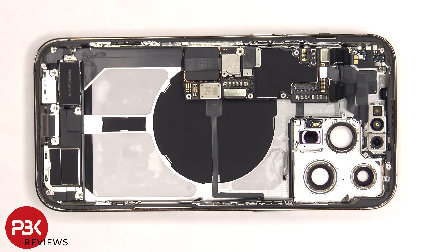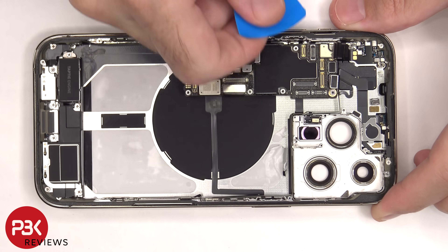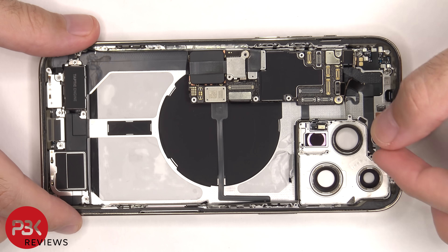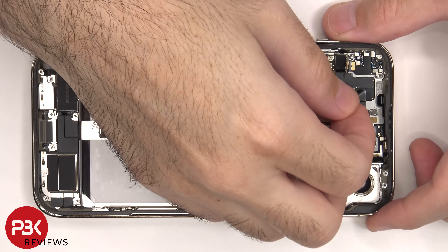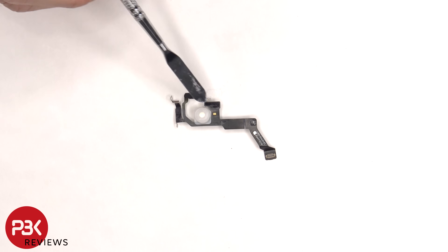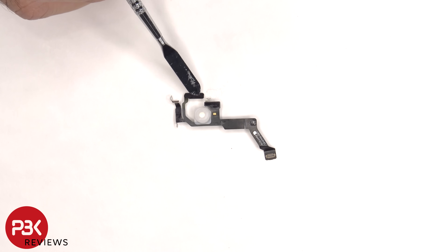The Face ID and front-facing camera assembly can now be lifted up and removed. There are four more tri-tip or tri-wing screws on top which need to be removed. This flex cable leads to the LED flash diffuser, as well as some antenna contact points and a microphone.